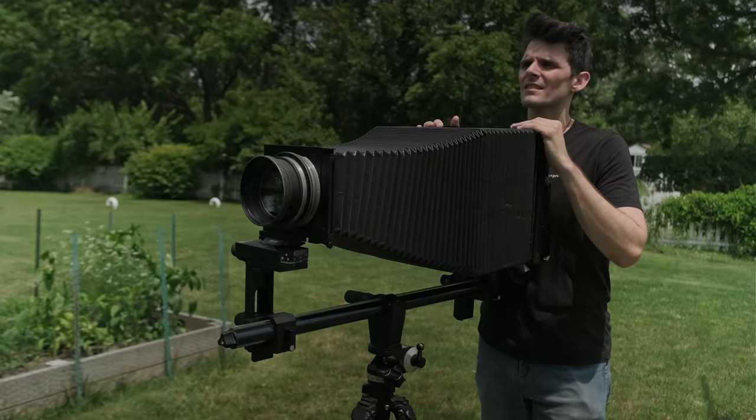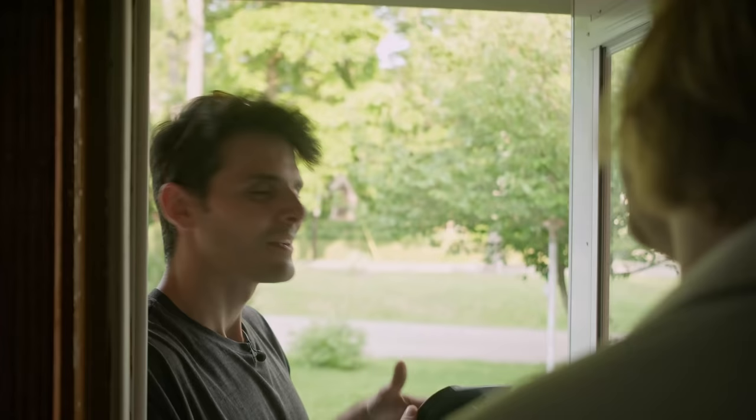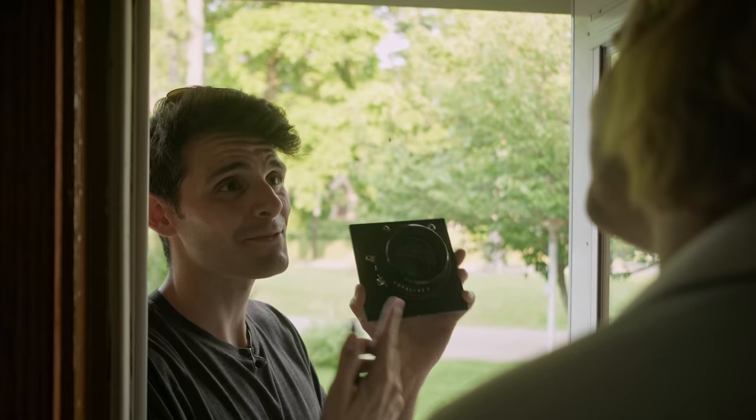The 8x10 thing's been going pretty good and I've wasted a lot of money, but I think I got to go ultra large. Go big or go home. Great job, you guys. Oh, my back. Modern lenses, soft focus, whatever. Process lenses. That's where it's at.